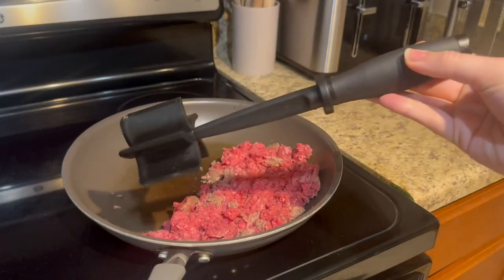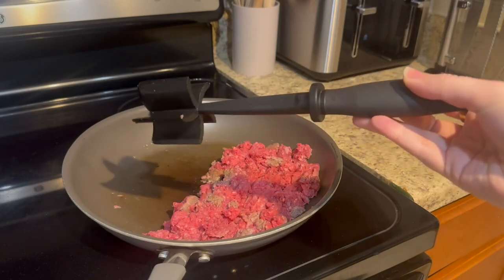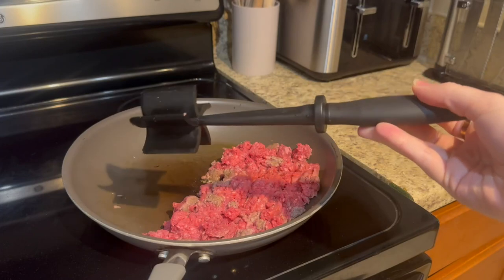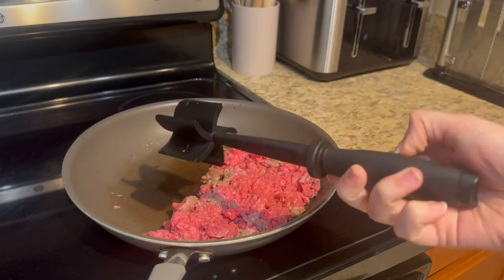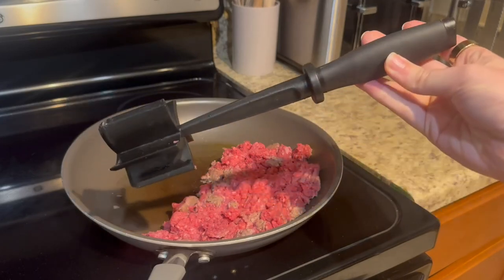If you are looking for a utensil to use in the kitchen that would really save time on cooking and make things a little bit simpler, I want to tell you guys about this utensil that I've had and absolutely loved. You'd never guess that I've had this for a few years — it looks brand new.